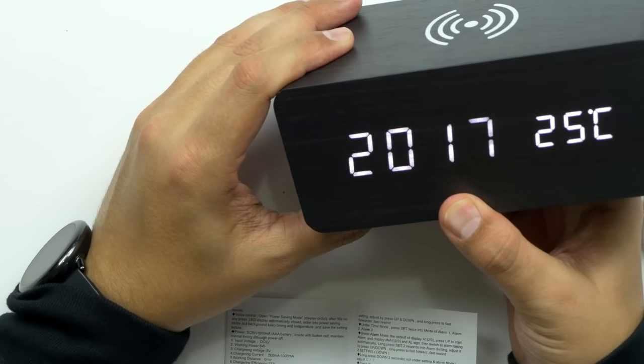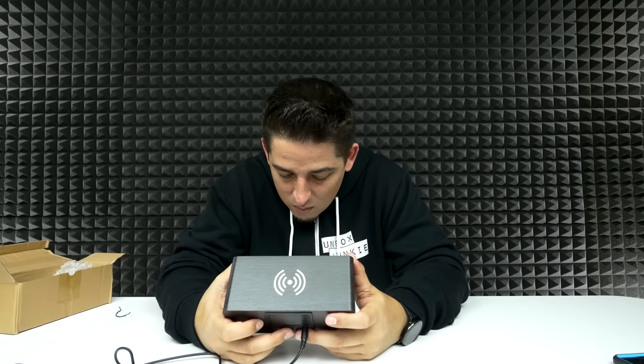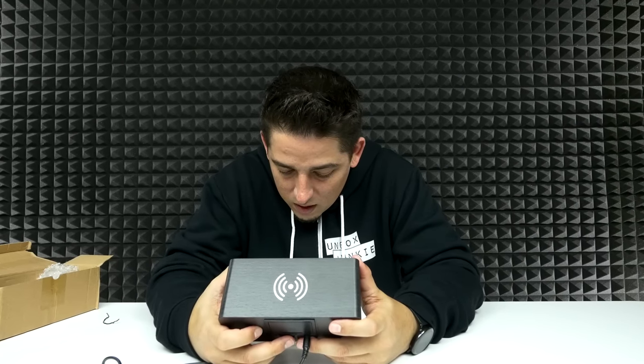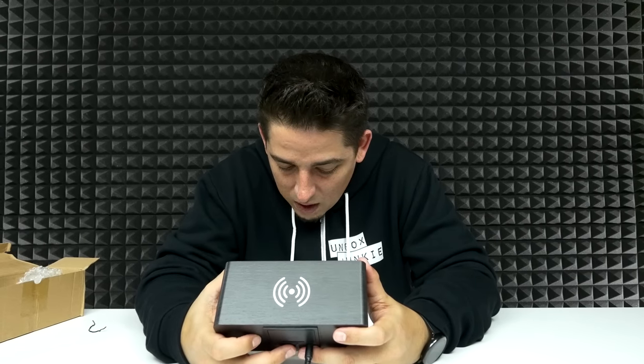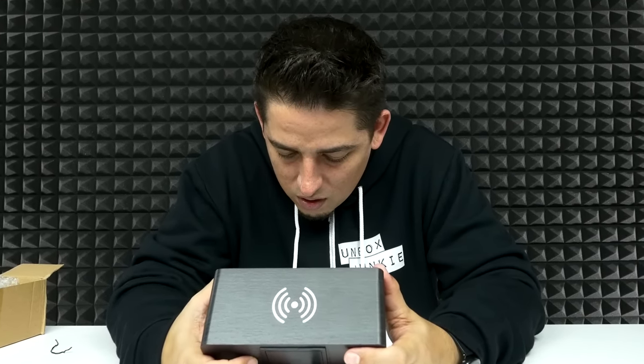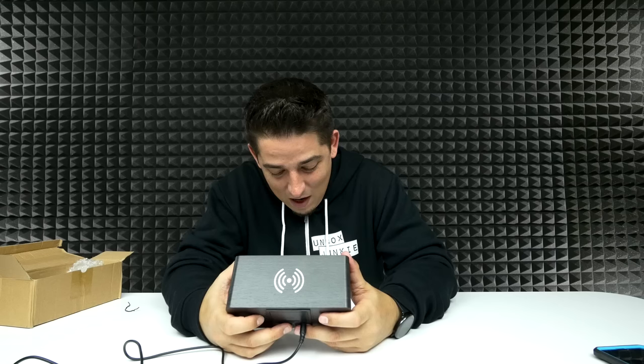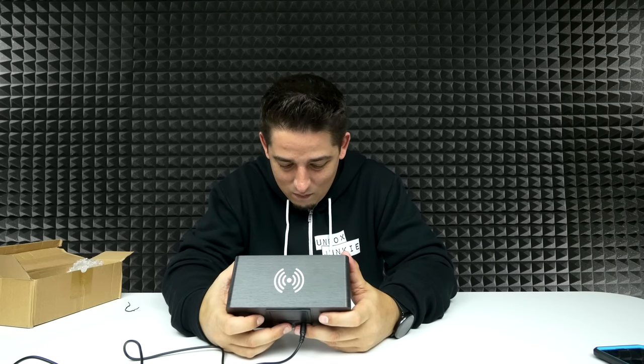You can set the year — let's go ahead and set the year. According to the instructions: after 30 seconds without any press, the LED display automatically closes and enters power save mode, but the background keeps timing and temperature and saves the settings. Very bizarre instructions indeed. Now, how do I get the voice command or voice control test?